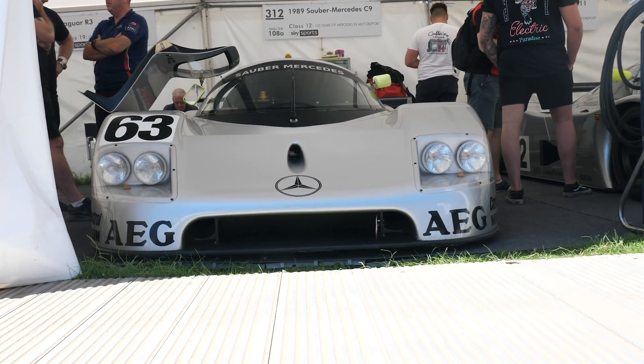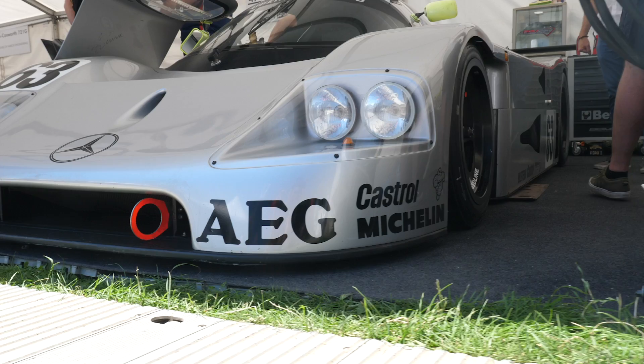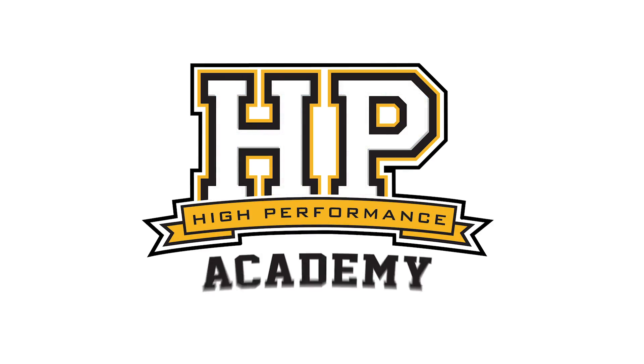Coming from New Zealand, it's not that often we get the chance to get up close and personal with a genuine Group C race car. However, behind me is a 1989 Sauber Mercedes C9. Now the C9 — not this particular chassis behind me — but the C9 won Le Mans back in 1989.